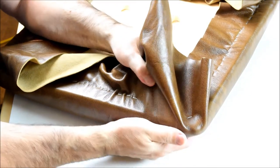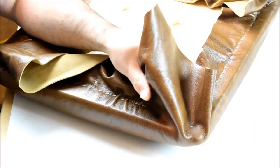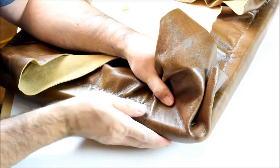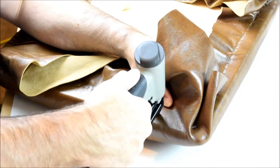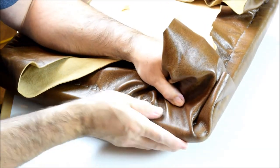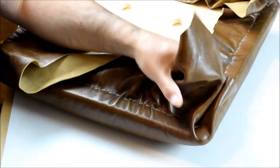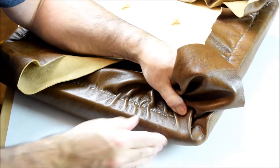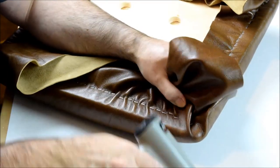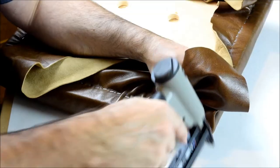A heat gun is really useful to soften the leather and make it much more workable. More micro pleats here as we approach the corner, and this is working out pretty well on this approach. I feel like I'm going to make it without too many visible wrinkles, although I may have to pull that initial dog ear staple.